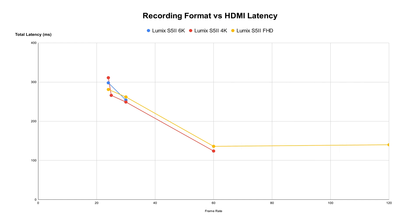Interestingly, shooting at Full HD 120 frames per second, the HDMI latency doesn't seem to go any lower and is still pretty much the same as 60 frames per second. The Sony A7 IV also has similar behavior — faster frame rate gives you lower HDMI latency. On the other hand, recording at 4:2:2 or 4:2:0 doesn't seem to affect the latency much at all. Recording at 10-bit or 8-bit also doesn't seem to affect the HDMI latency. Recording using the V-LOG picture profile and enabling the V-LOG view assist feature also doesn't seem to affect the HDMI latency.